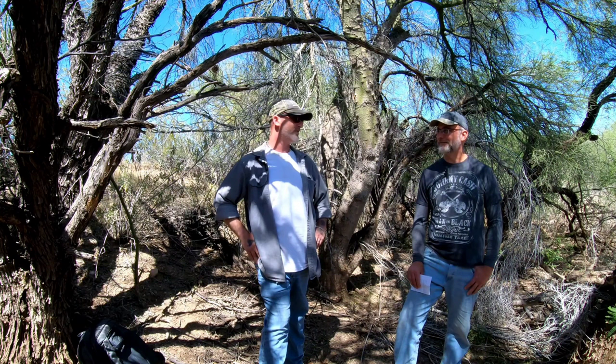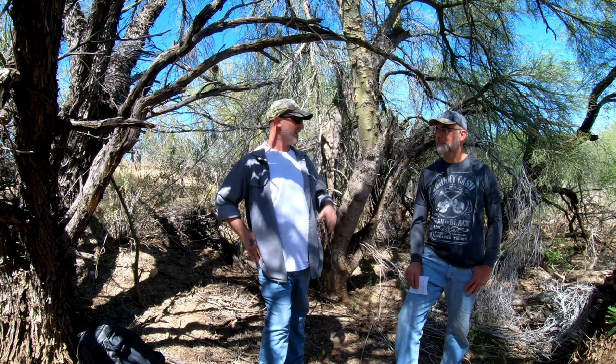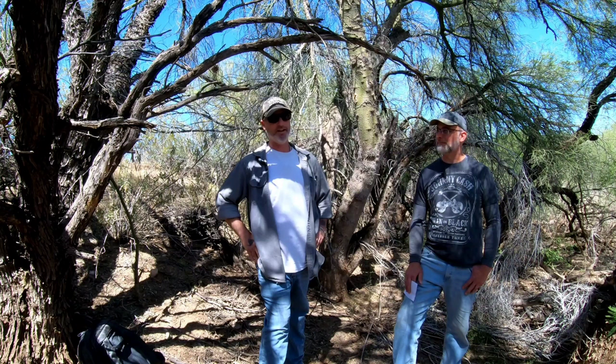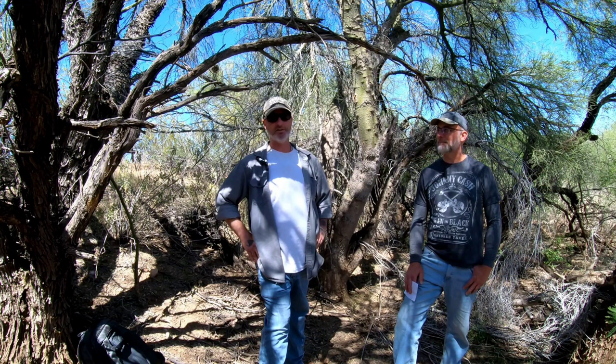For root crops like sweet potatoes, Kurt just points people to Walmart — two dollars for a bag you can throw in the ground. He sells a lot of figs, mulberries, avocados, and moringas. He often gives moringa seeds away since he has so many and they're cheap. He also gives away lufa seeds — lufas take full sun, need no special fertilizer, just water, and get massive.